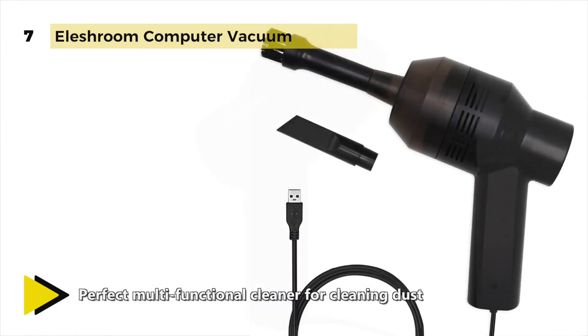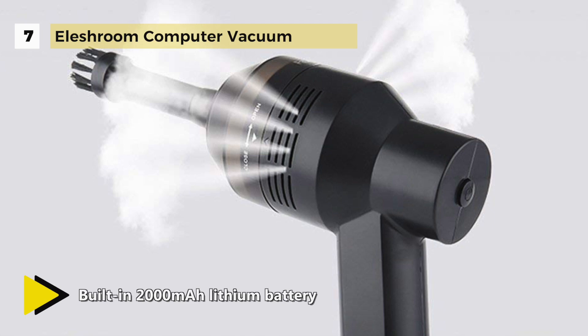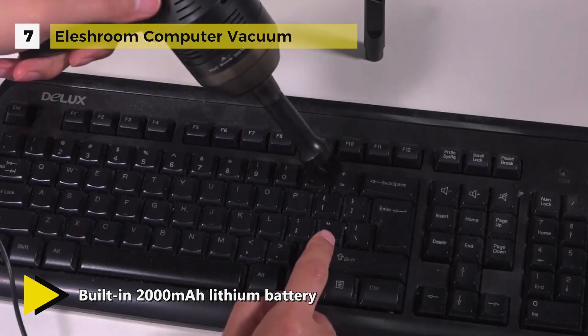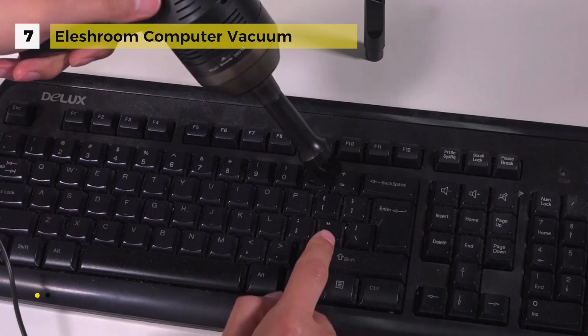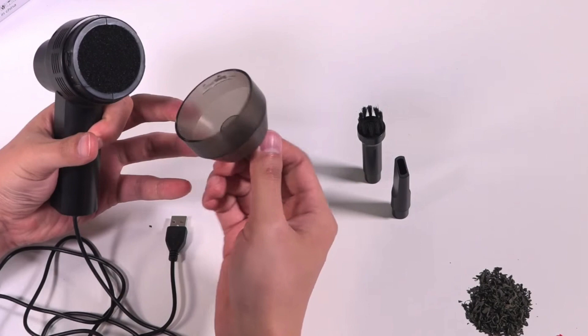It can work up to 50 minutes continuously after a full charge. The high-quality ABS material and advanced motor make it durable and long-lasting, and the two side air vents help with heat radiation. The pot of the vacuum has a washable filter which can be removed and cleaned of dirt every time you use it, and it's easy to assemble.